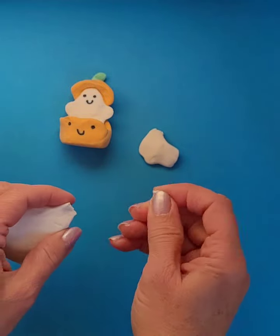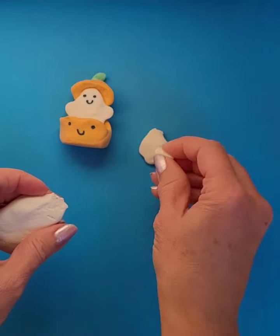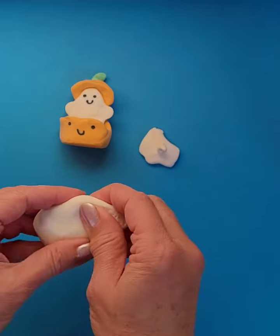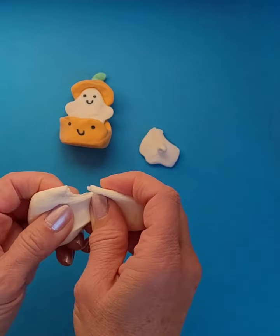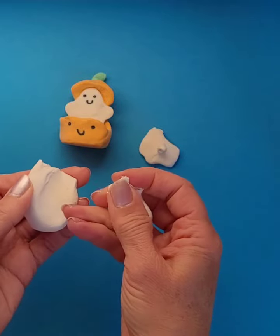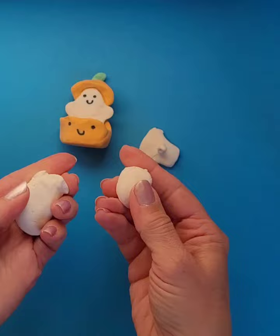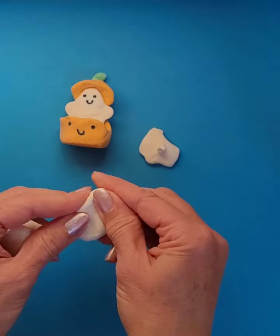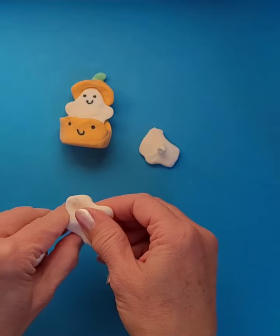I'm going to need a little stem for that, a little tiny bit of green, and then I'm going to need a piece for the bottom of my pumpkin, and then a piece for my ghost. Probably the biggest piece will be the piece for the bottom of my pumpkin.